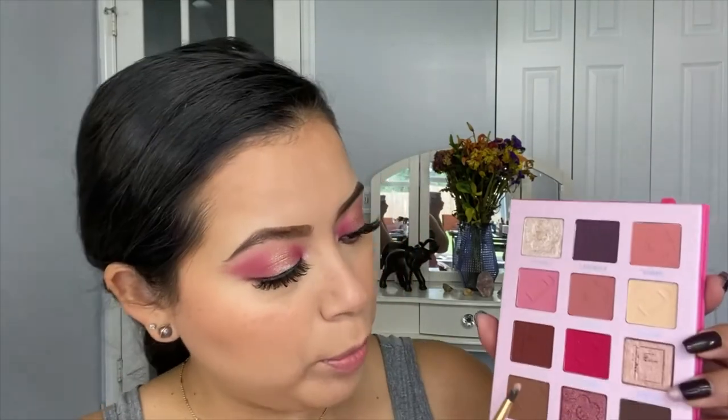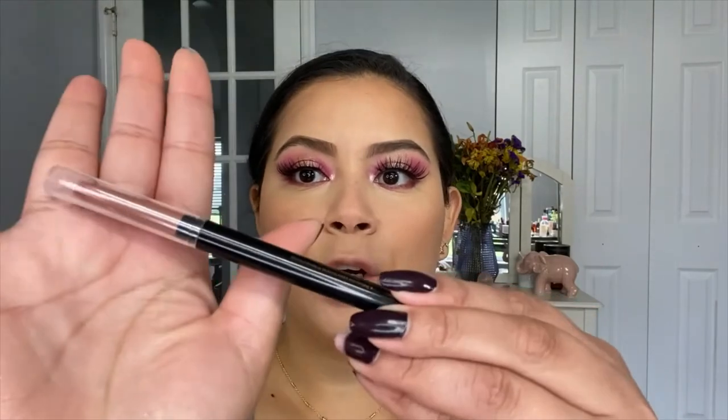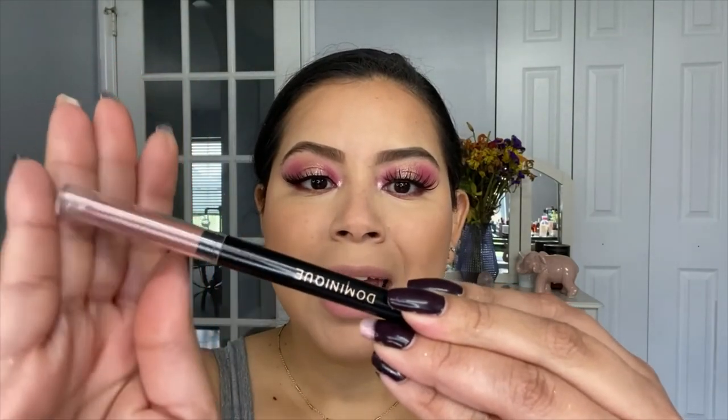To finish the eyes, I went ahead and grabbed that beautiful shade Flower and applied it on my inner corner. On my lower lash line, I went ahead and applied the shade Low Key. That's pretty much it for the eyes. Now I am going to go into the lips, and the first thing I'm going to use is this lip liner from Dominique Cosmetics — this is the Creamy Fill and Define in the shade Crush. It is a beautiful lip liner and it is definitely creamy.